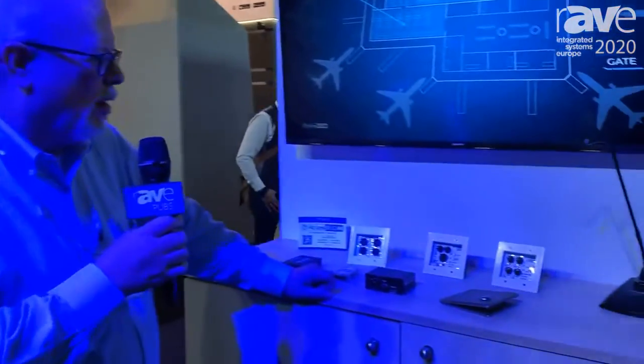Hi, this is Dean Standing with Atlas IED at ISE 2020 with our WTSD series of custom wall plates.